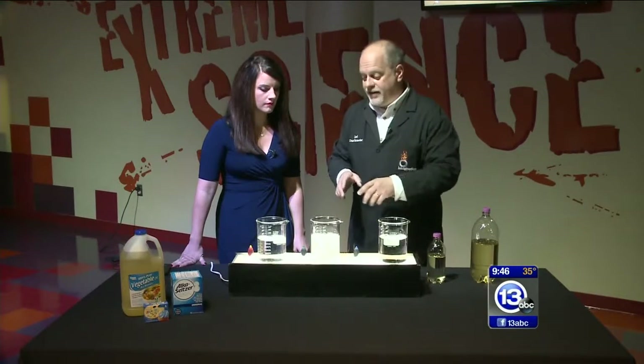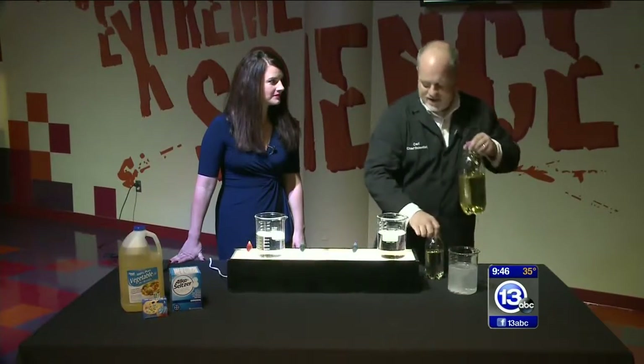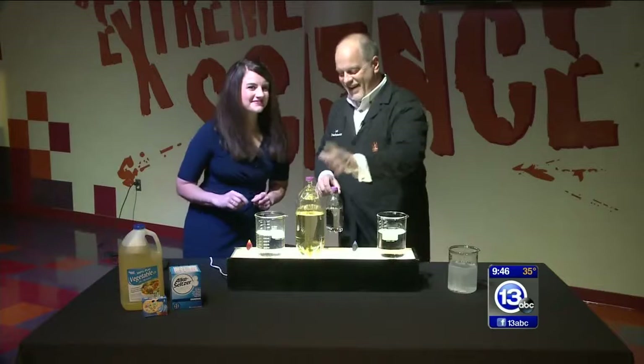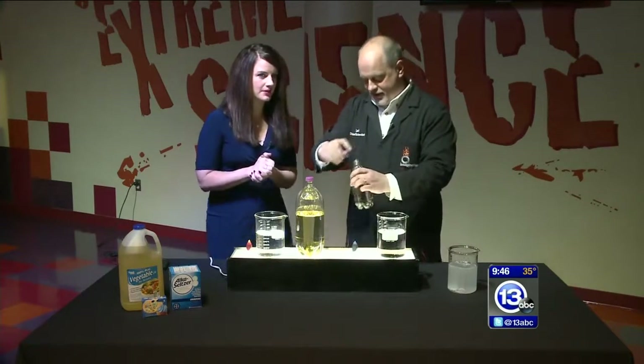We're going to use that fact to actually make something really cool. We're going to make a lava lamp. So this is the at-home version of a lava lamp. DIY lava lamp. Listen up, Pinterest moms.